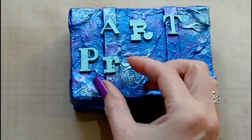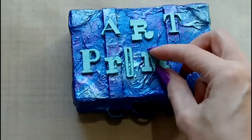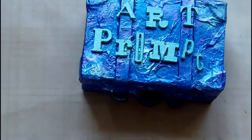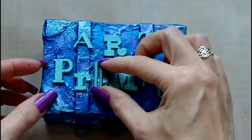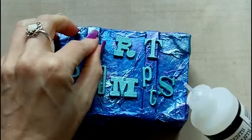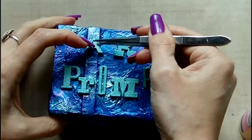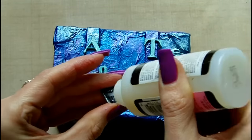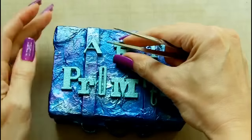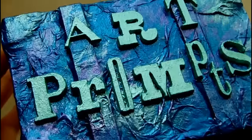First I'm just looking at placement, organising them straight off the acetate sheet to see where I'd like them to fit on top of the box. Now that I'm happy with the arrangement, I'm going to use Ranger Glossy Accents to glue those down. The art parts are self-adhesive but over a textured surface the adhesive probably isn't strong enough to stay in place, so that's why I'm adding the extra reinforcement.